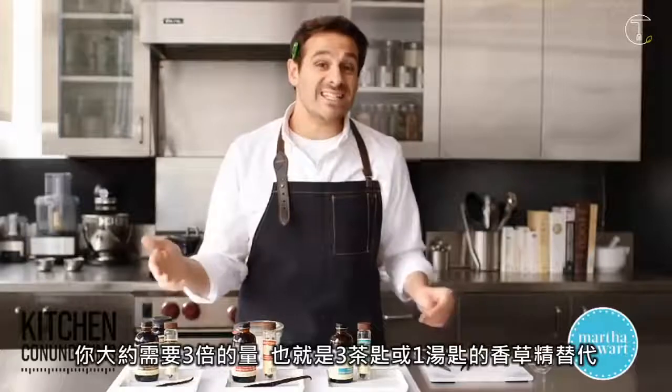If your recipe calls for a whole vanilla bean and you only have extract, you need to use three times that amount — so you would need three teaspoons, that's a tablespoon, of vanilla extract in place of that.